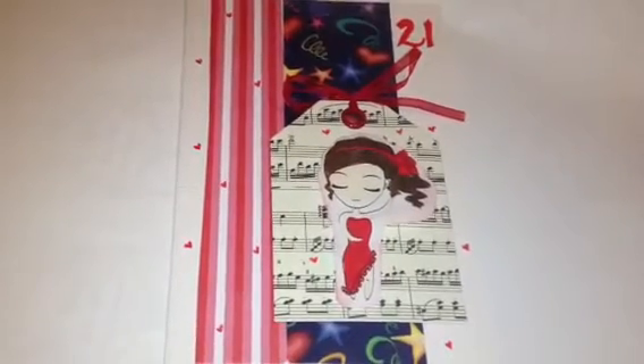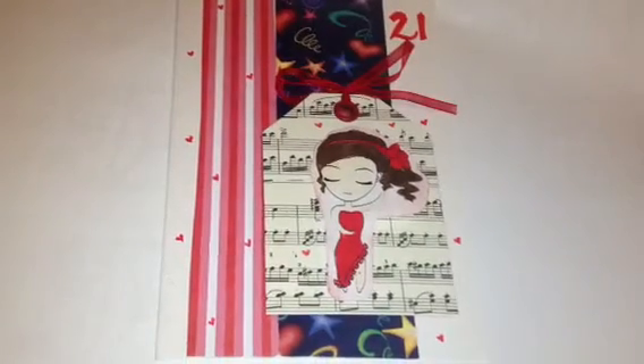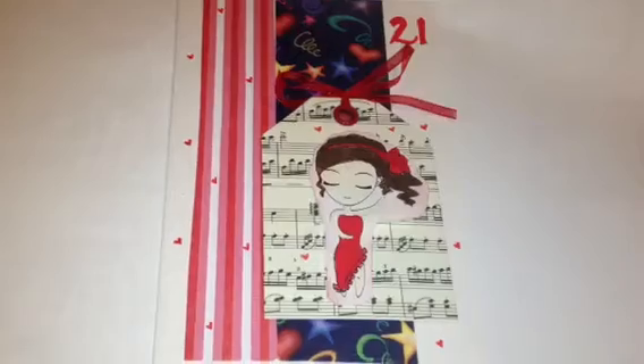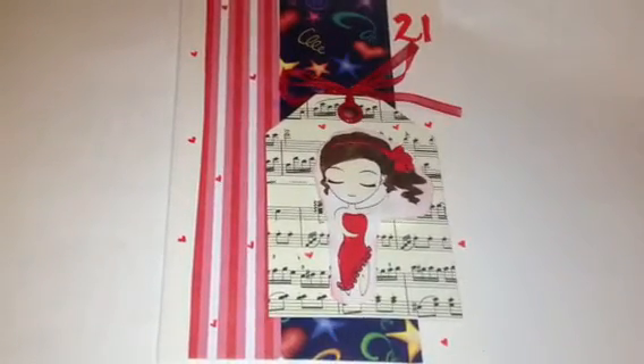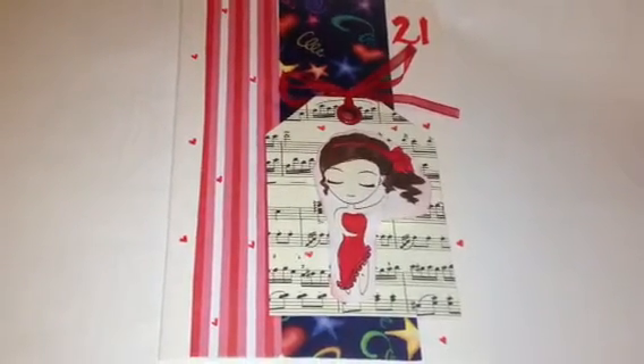I coloured this little lady in and I used scrapsies and little offcuts that I got from On Specs Creations, which she sent me. The tags are new from her and the ribbon as well, so she sent that to me in her pack.